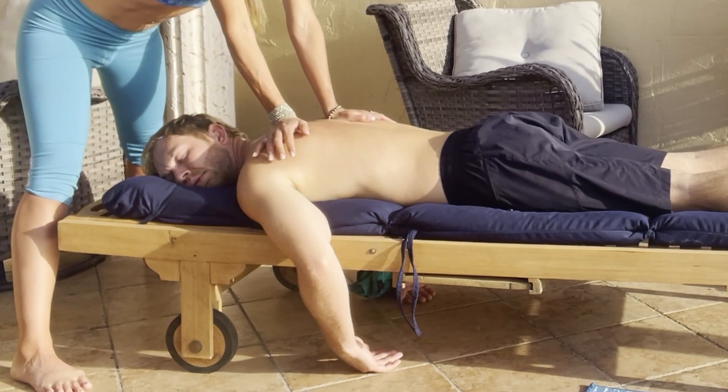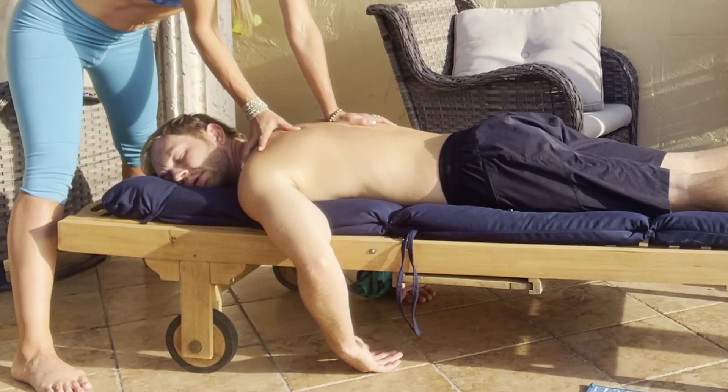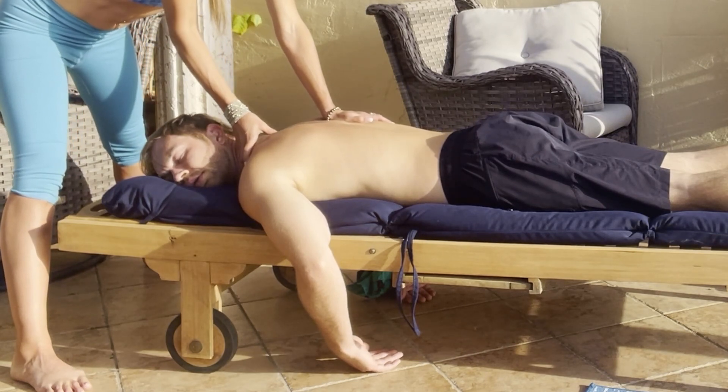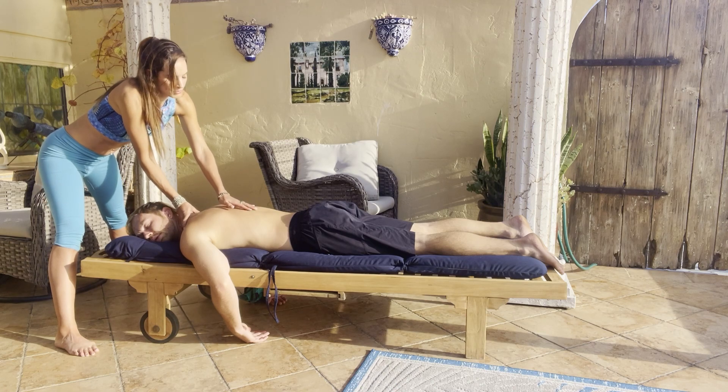You can take your thumb and just sort of feel around where they have any tense areas of the muscle, any dense fascia or knots.